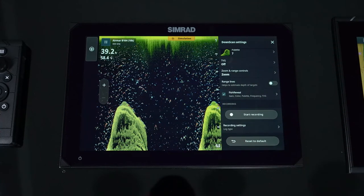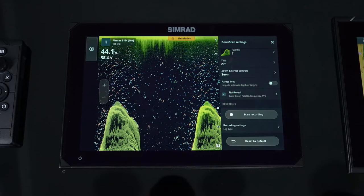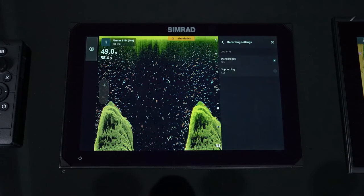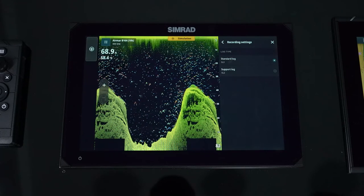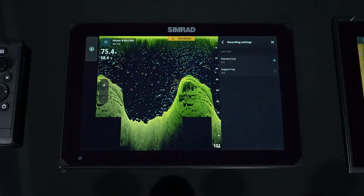Start recording allows you to record a file for the day to internal memory, an SD card, or a USB stick. The SL3 format gives you everything — side scan, down scan, and your traditional echo sounder — and nine out of ten times you're going to stay in SL3 because all that information gets recorded to that file.